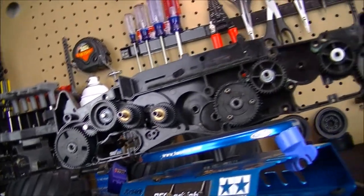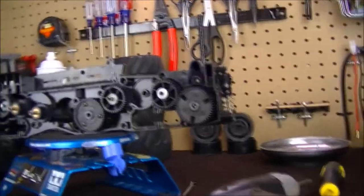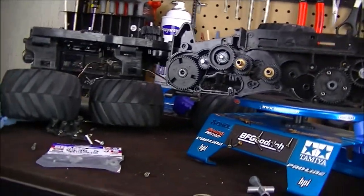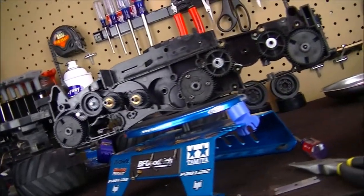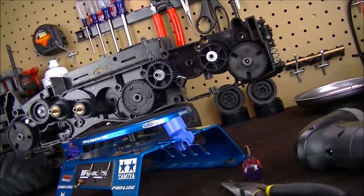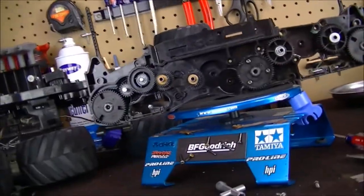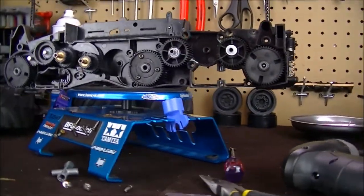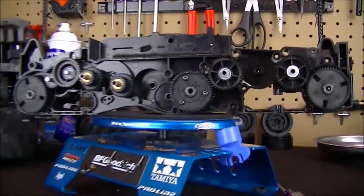I was going to film the whole process of taking the vehicle apart, but I had a little trouble myself trying to remove some stuff. It's actually fairly easy once I figured out what to do. Let me put the camera on the tripod and we'll get to filming this — hang on.